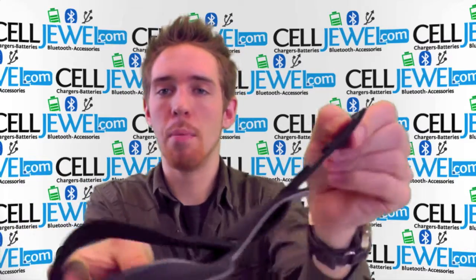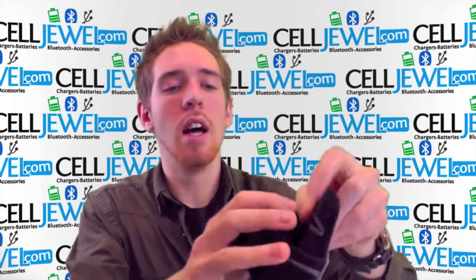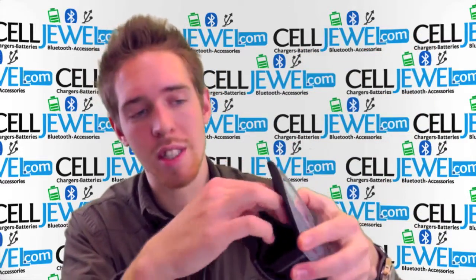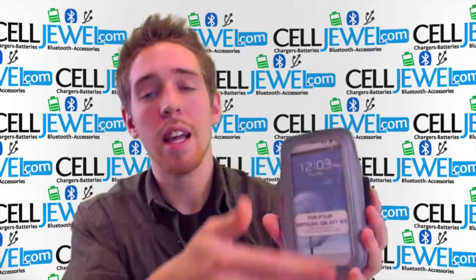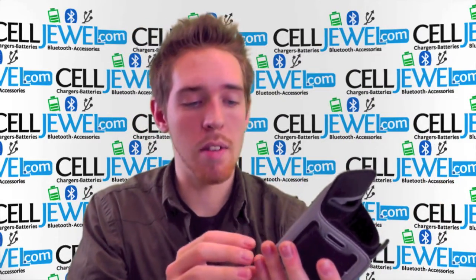You've just got to adjust the size by pulling on this, and you can grab it like that and it'll wrap right around your arm. It's got an opening on the back right here so you can still place your actual phone right in there — just let it slide in there, fit nice and snug. It gives a full display to the entire screen so you can still see everything and how everything's working.